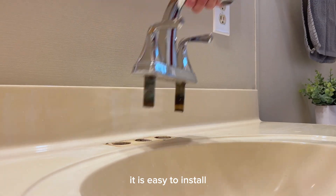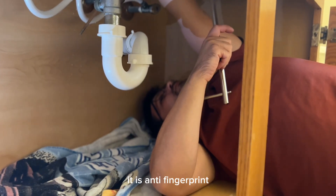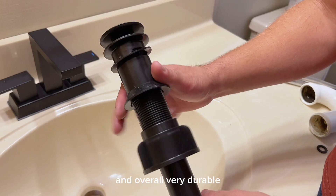It is easy to install and made with 304 stainless steel. It is anti-fingerprint, anti-corrosion, water-resisting, and overall very durable.